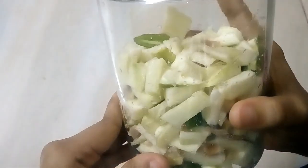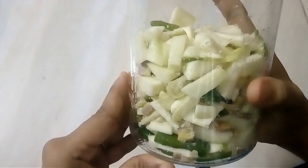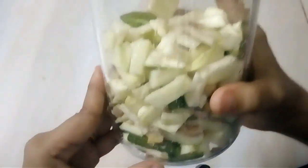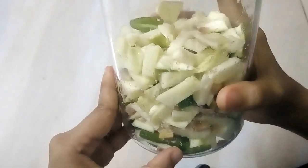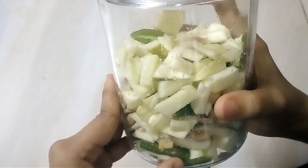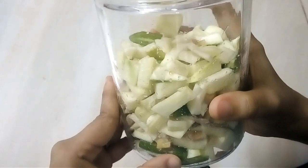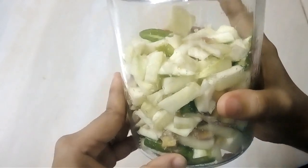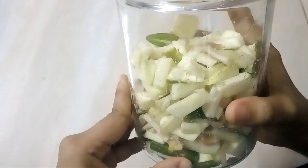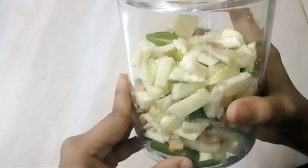Now let's get the food. It's time for a particular taste — depending on your taste, if you have it, then it's done and we will get it.